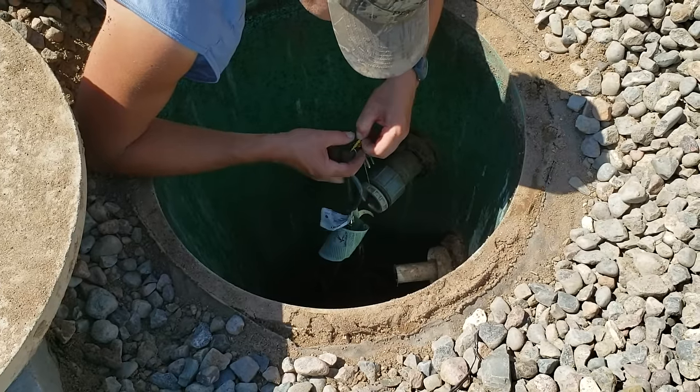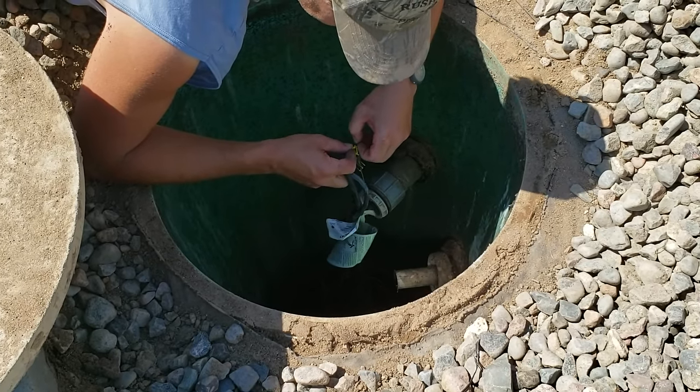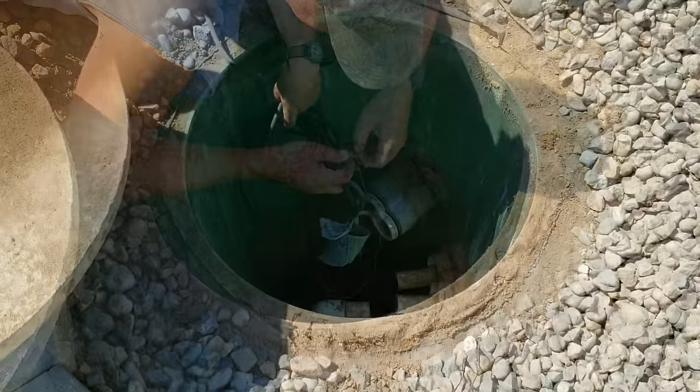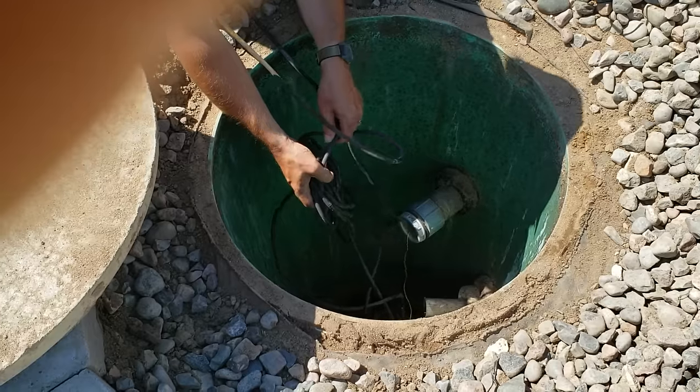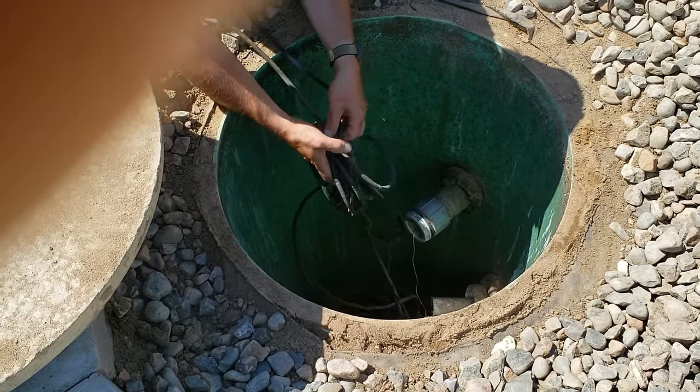Never did I climb into this tank, folks — I didn't want to risk anything. I always had my family here to help me in case I needed it. Here I am — I've got the cords I need to work with, and I'm going to pull this thing up, get it cleaned up, and put it back in.